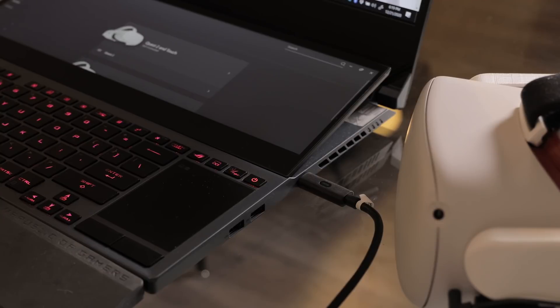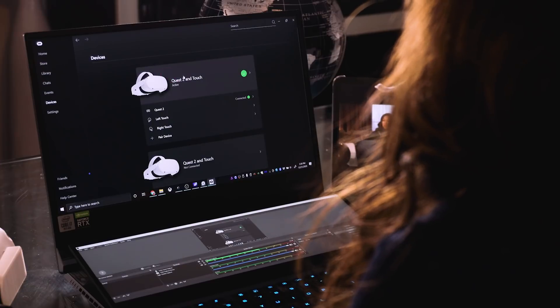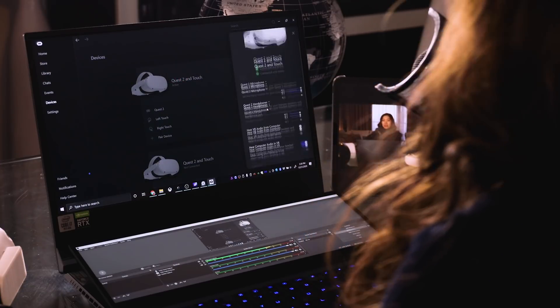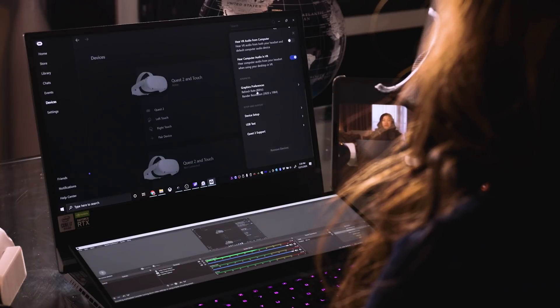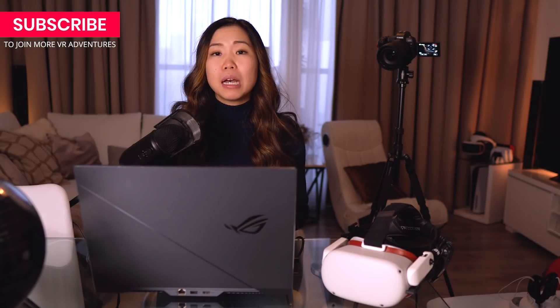To get there, connect your Quest to your PC, open the Oculus Home software, click on Devices, then on your Quest, and scroll down until you find Graphics Preferences. Here you can change the refresh rate and rendering resolution. The 80 and 90Hz refresh rates are only available with USB 3.0, so make sure you have a suitable cable. Sometimes, depending on your system and game, using a lower refresh rate can be much better than a choppy running game — trust me, your stomach will thank you.